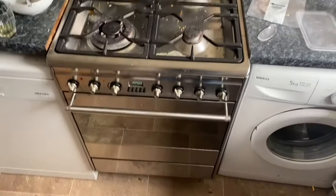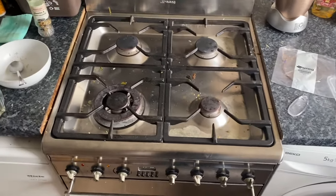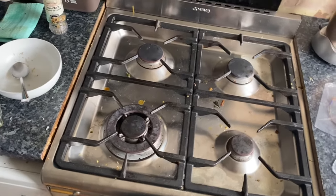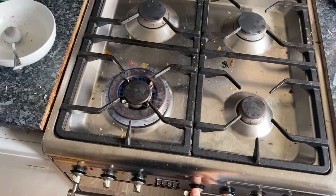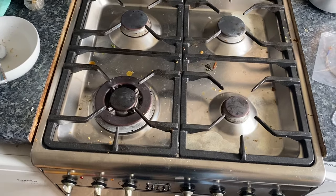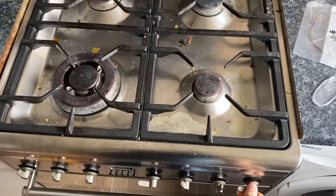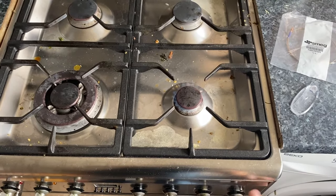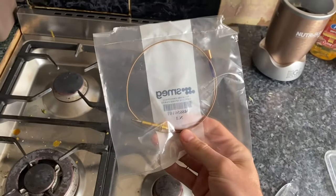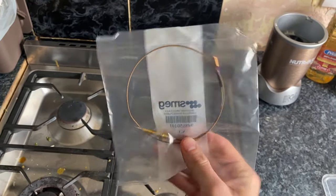I'm going to be trying to repair this Smeg burner. The problem with it is the biggest burner here - if I turn it on, it doesn't stay on. I think it's a broken thermocouple. For example, this one stays on. I've bought the spare part from Smeg Repairs, which is the thermocouple, so I'm going to try and fit it.